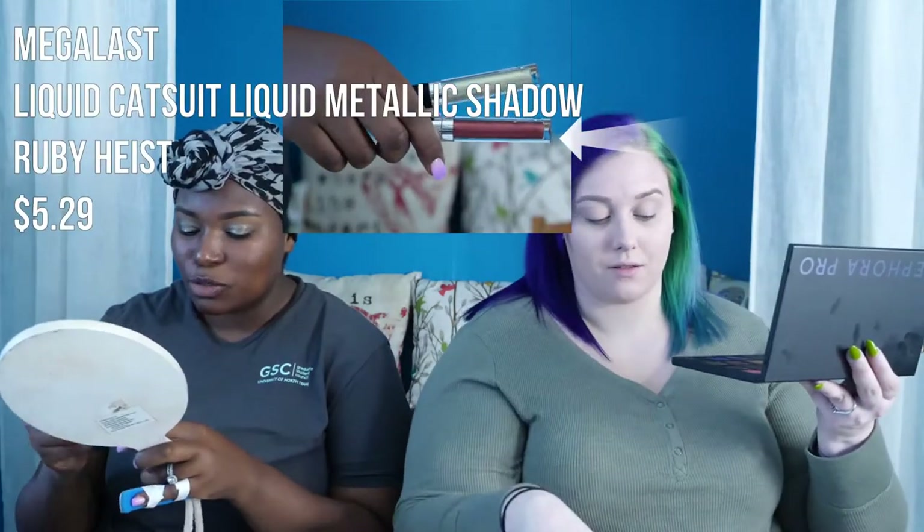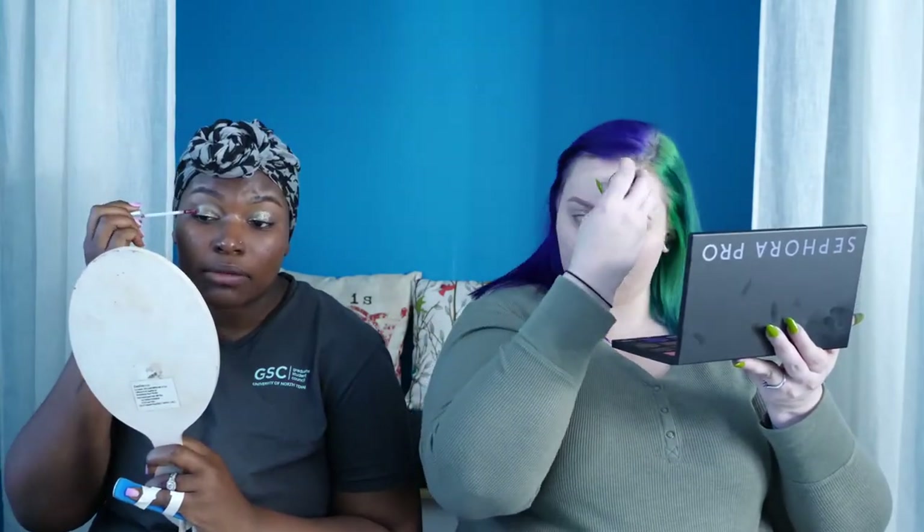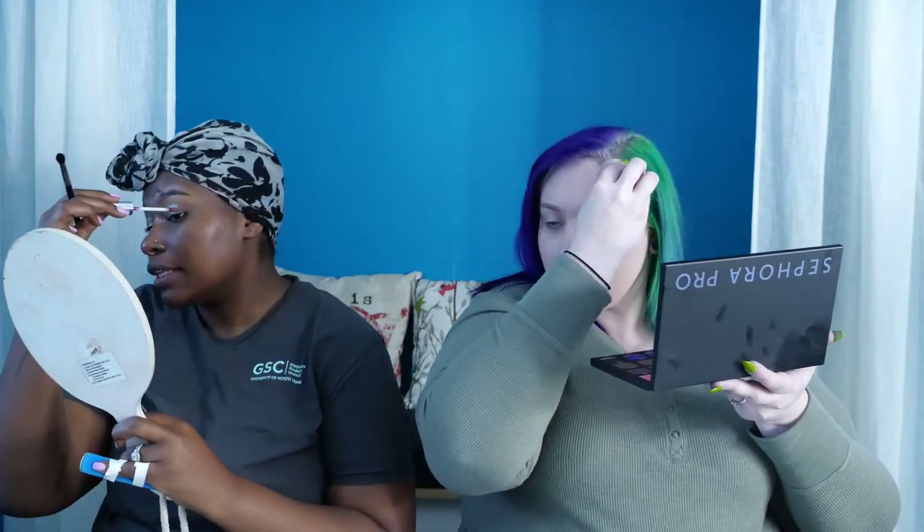Going in with the next liquid eyeshadow shade, Ruby Heist — a vibrant red. Placing it right beside the gold. Remember, blend while it's still wet or it stays where you placed it, and a little goes a long way. This red is so vibrant it would look gorgeous on its own all over the lid. As for the foundation — not hating it. For the price, the coverage is great. Plus, all Wet n Wild products are cruelty free, which is impressive for a drugstore brand.